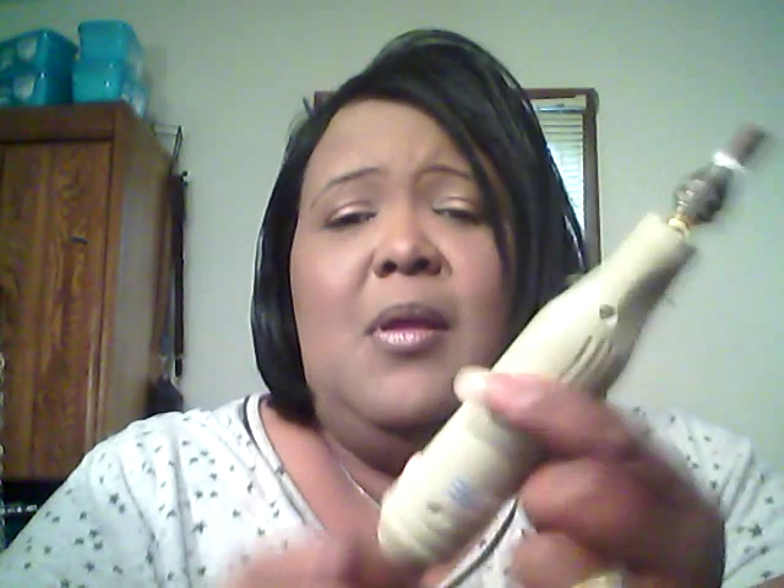It is the Walnut Hollow rotary tool and it was 35 and some change — 38 and some change, something like that. Most of you who shop at Michael's know that if you sign up for their email, they send you a coupon every week for either 40% off, 50% off one item, or 20% off your total purchase. This was like $35 and change and I had a 50% off coupon.